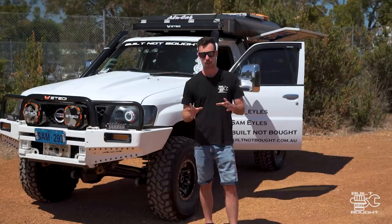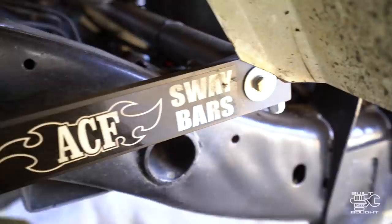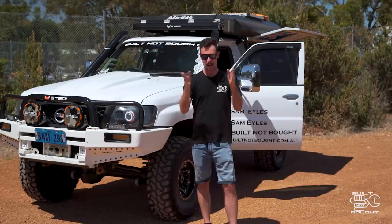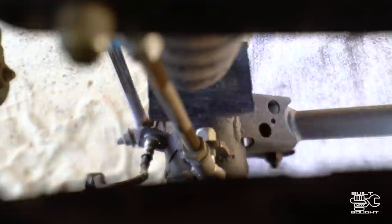Luckily, Dave from ACF who actually builds these sway bars is based in Melbourne — a state I was heading to on my trip anyway — so I dropped in to see him. He drilled a couple of holes just in front of the original holes on the rear sway bar. By having a smaller cantilever it creates more tension in the bar, so moving that bolt hole inward made it a lot stiffer in the rear and balanced the front to rear. Really awesome to know you can adjust the stiffness this way.